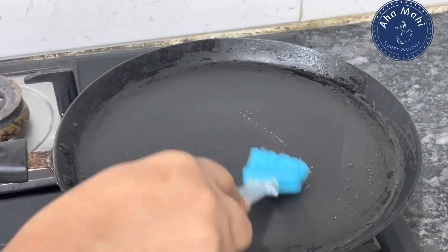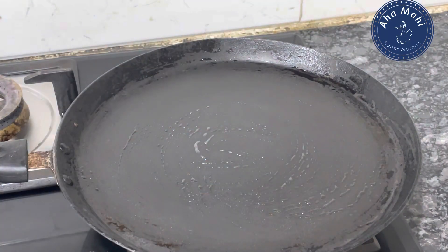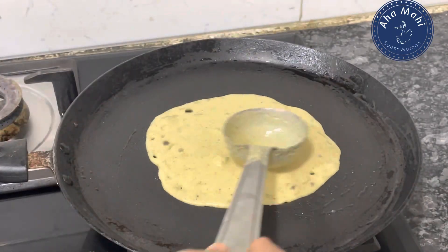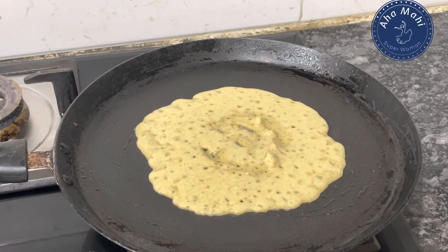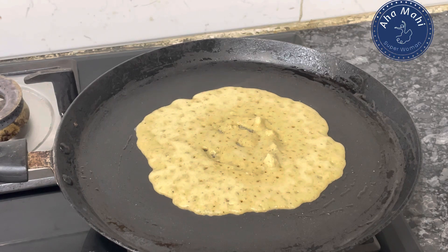It has a lot of health benefits — it is a nutritious food. It helps to reduce cholesterol and aids in weight loss.